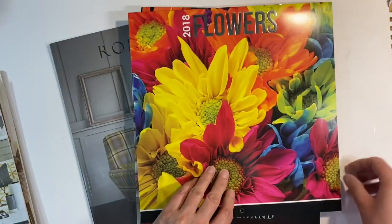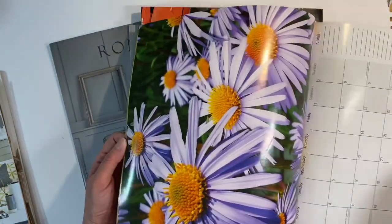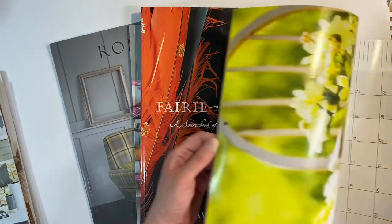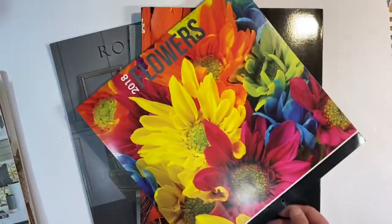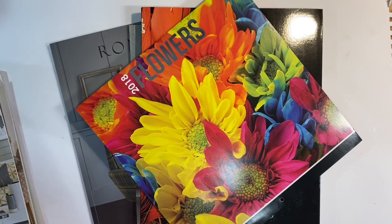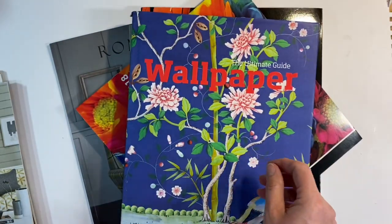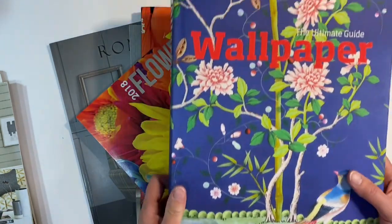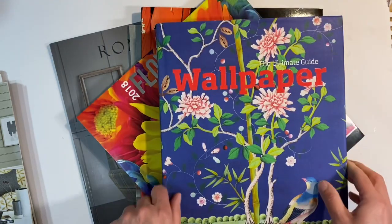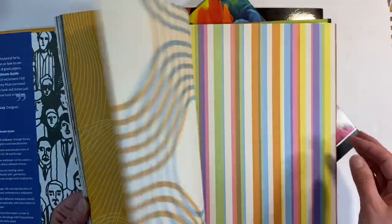I've also got a calendar dating back to 2018 that I picked up in the pound shop — again, just because the images are so gorgeous. I've also got a book here. Shamefully, I've got three copies of this book. It's The Ultimate Guide to Wallpaper by Charlotte Abrahams. I just love the papers that are in this — some of them very, very retro.